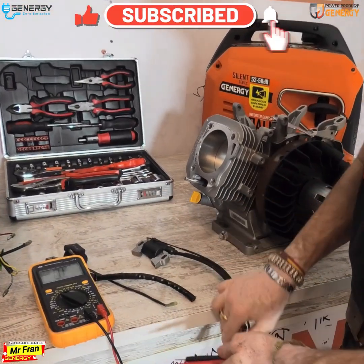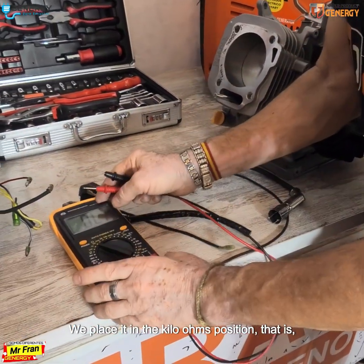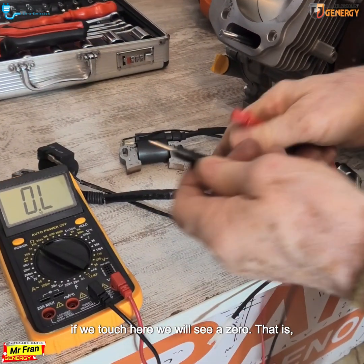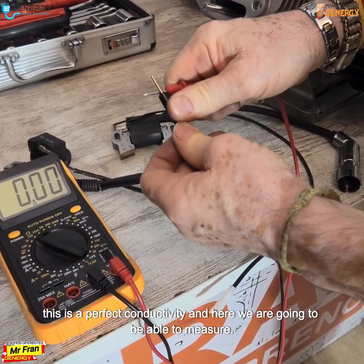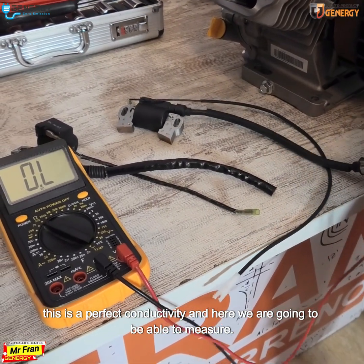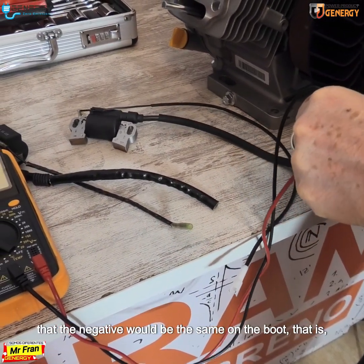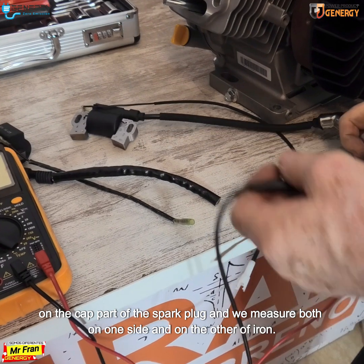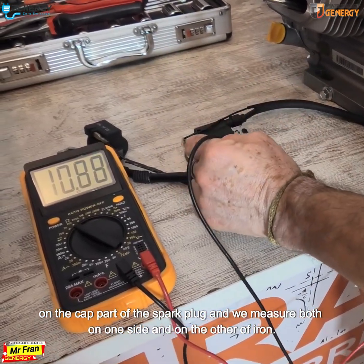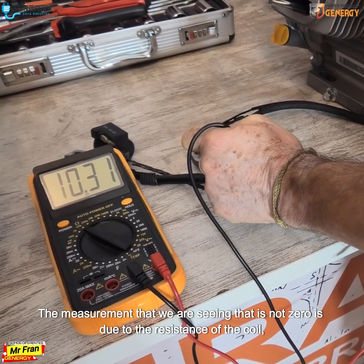For this, we place the tester in the kilo ohms position — that is, in resistance. If we touch here we will see zero, meaning perfect conductivity. We measure on the boot, that is the cap part of the spark plug, on both sides of the coil. Here we have a reading of 1031.